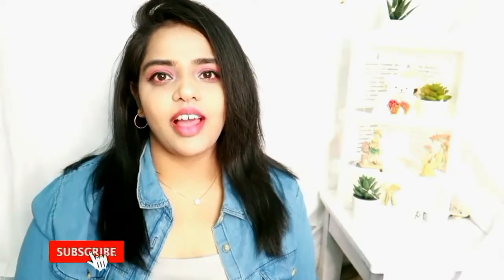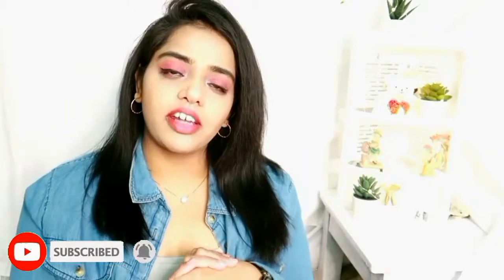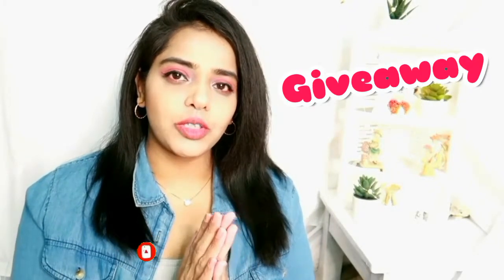Hi girls, welcome back to my channel, hope you are doing fine. Sorry for being MIA. If you are watching me for the first time, hi! Please do subscribe to my channel and hit the bell icon so that you won't miss any of my upcoming videos. I'm also running a giveaway on my channel — check the details and rules in the description box.